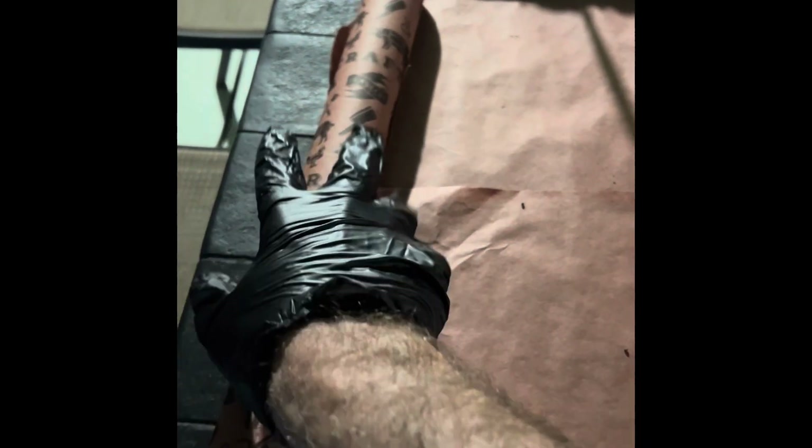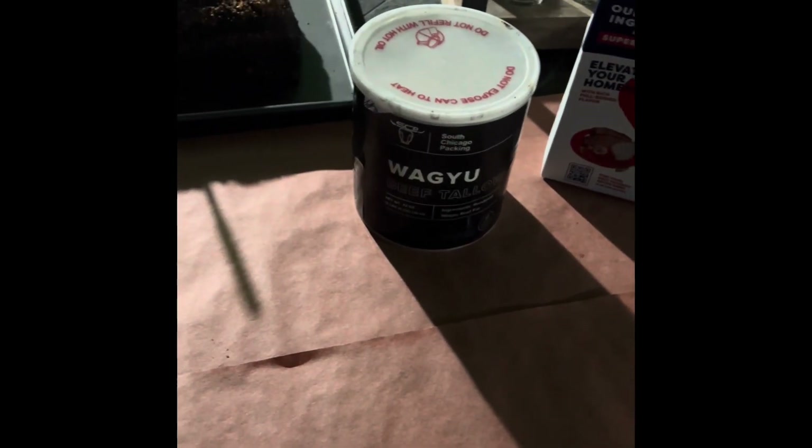A buffalo brisket needs to be wrapped longer than a beef one. Same rules apply — put down a layer of moisture. I'm using beef stock today, and then I'm going to coat the thing in this wonderful Wagyu beef tallow from South Chicago Pack. Thanks for being a sponsor of Husker Meat Fluencer. I'm going to wrap it up tight, double layers of paper, and put it back on until it gets an internal of somewhere around 205 to 210. That's going to take some time. Merry Christmas.